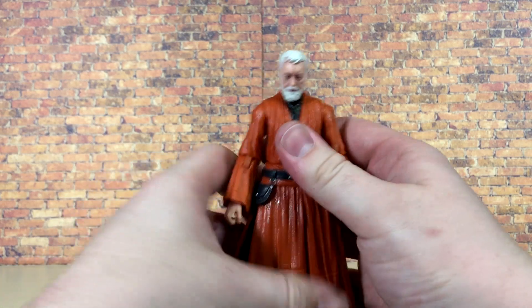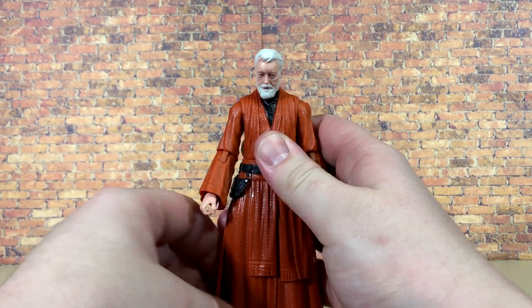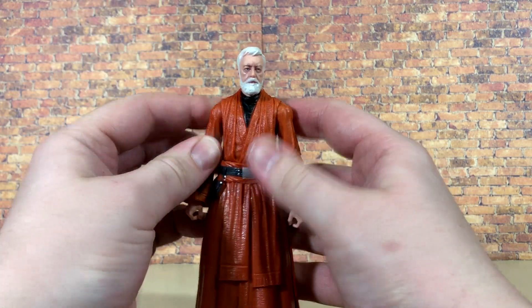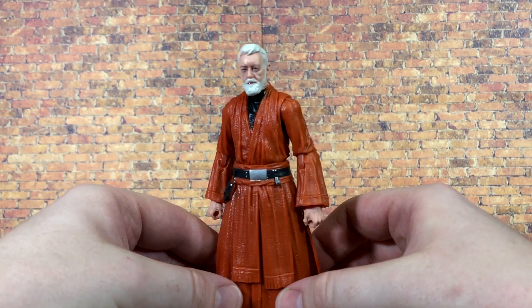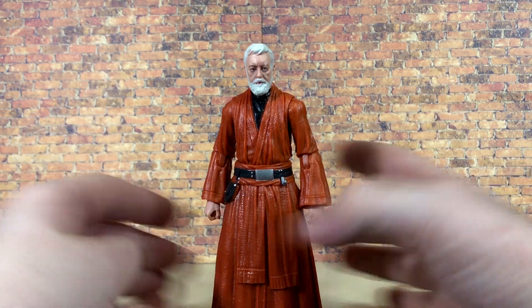Overall, we knew exactly what we'd be getting into with the articulation of this figure. Not bad — pretty much standard fare for most Black Series figures. It definitely could use a few tweaks, but overall the body still holds up. It's a very solid figure. Now let's go ahead and see how he scales.